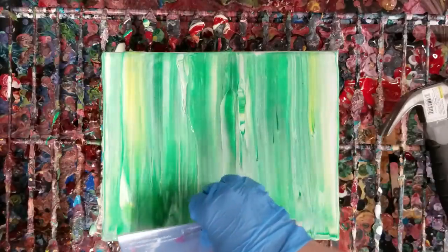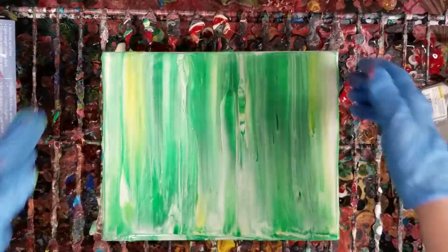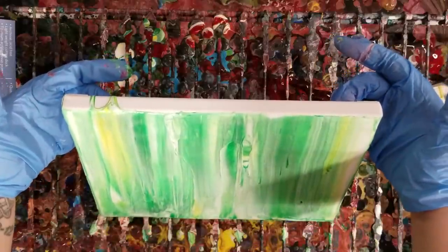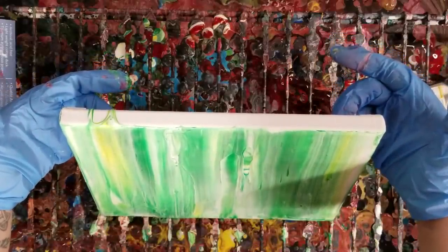Alright, we have a background — it's not too shabby. I'm going to tilt it a little bit just to get any excess paint off. I don't want to have too much.